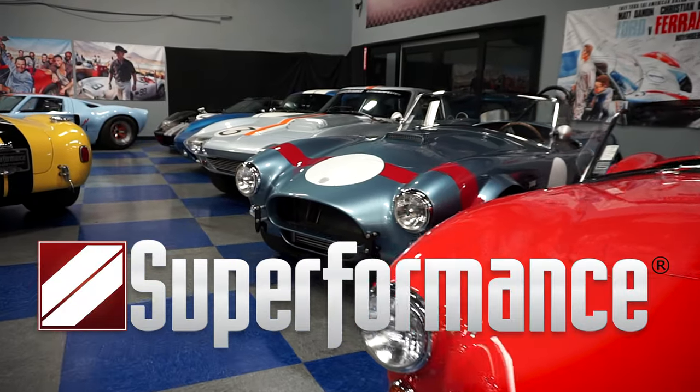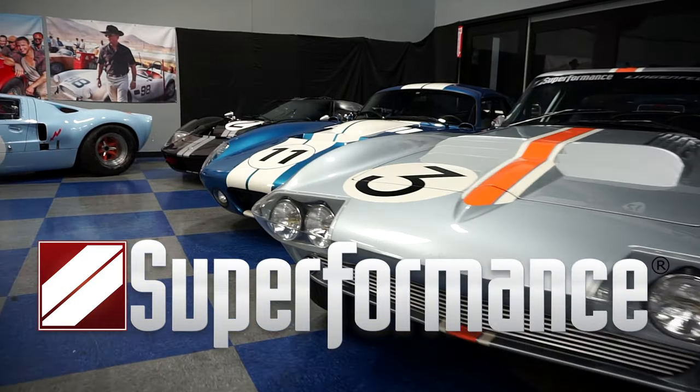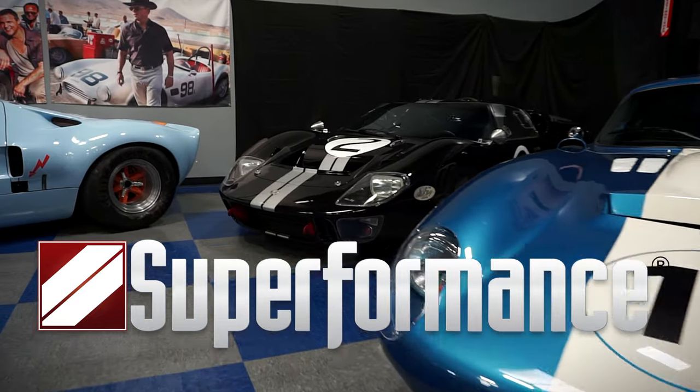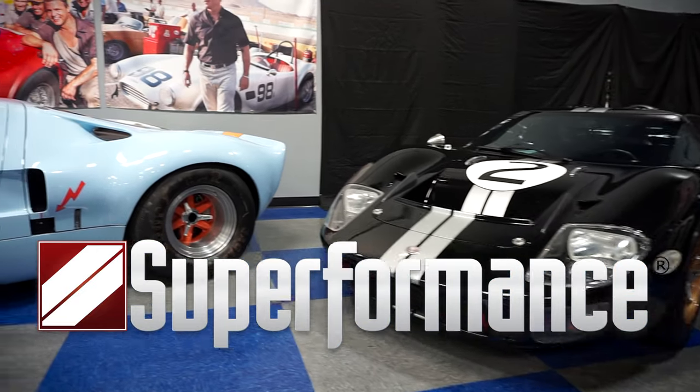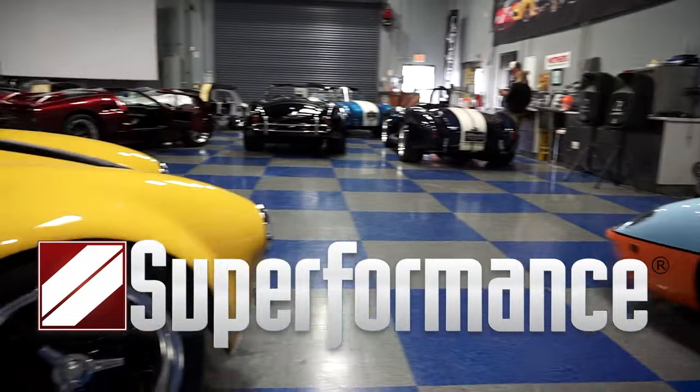Superformance Mark III is the leading make for replicas and continuation Cobras, GT40s, Corvettes, and Shelby Daytona Coupes. We are also the only manufacturer that features license agreements with Ford, Shelby, GM, and Sabre GT40.